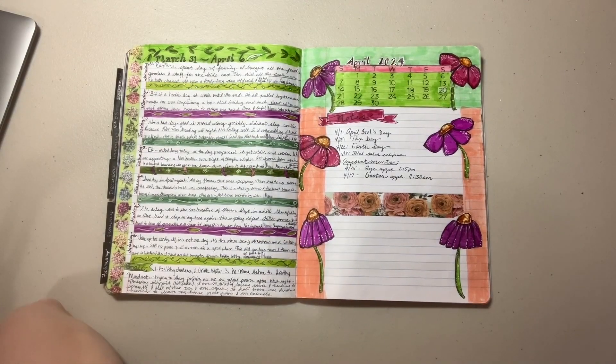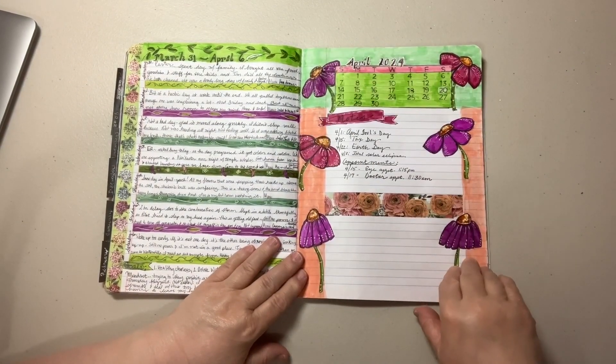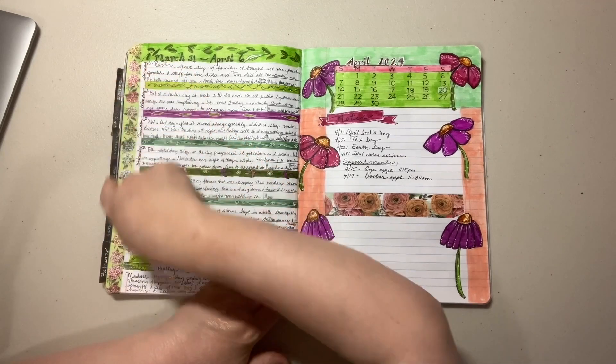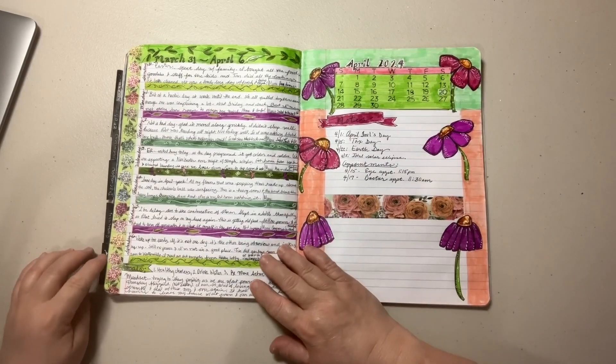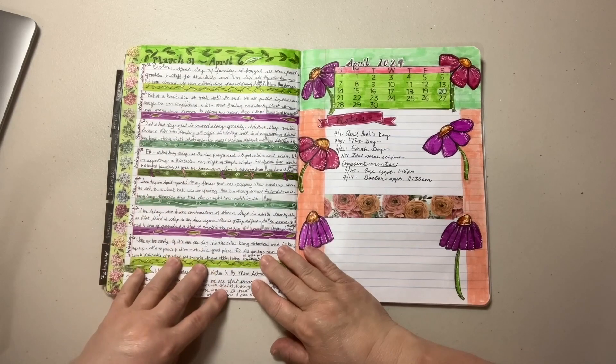Hello friends, this is Sunshine Annie working on my DIY composition book planner. This was the beginning page for April — I have not yet put on March or April's header, so I need to do that, but anyway, this is what this one ended up looking like.